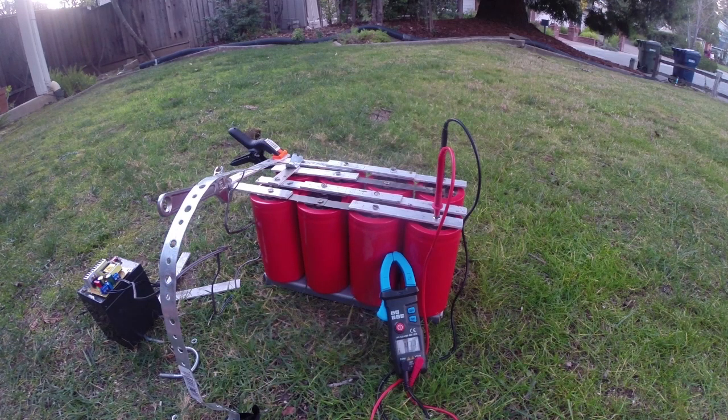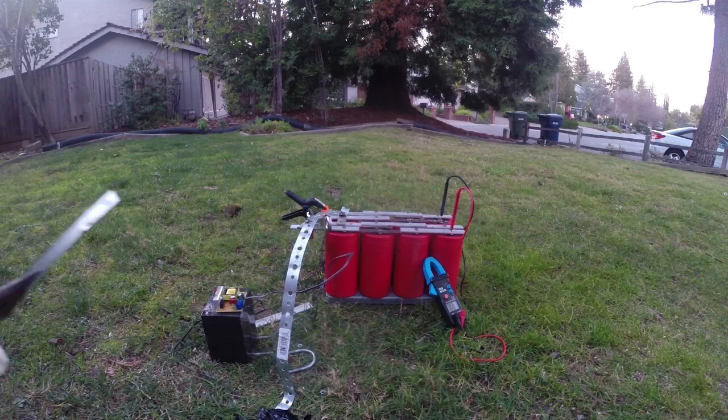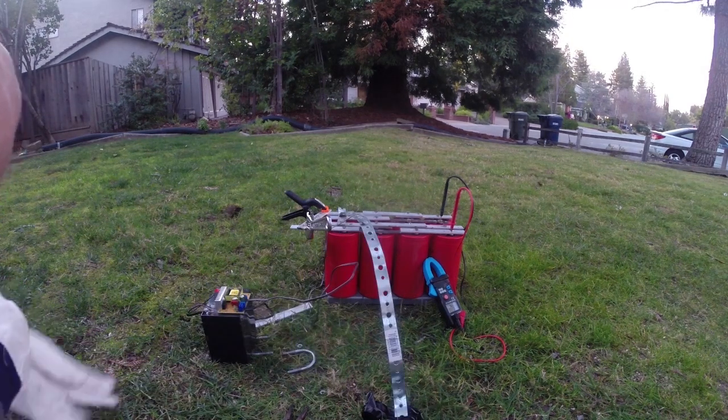We're at 43 volts, and anything past 20 I'm not okay working with because these capacitors, like I said before, can easily kill someone. That was really loud and it destroyed the metal over here. Okay, this is 80 volts.